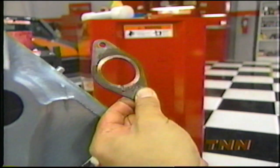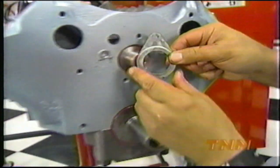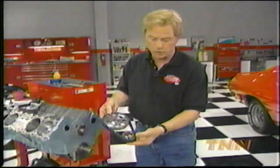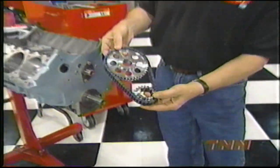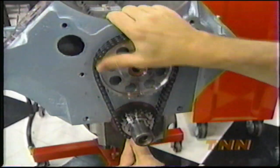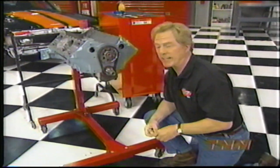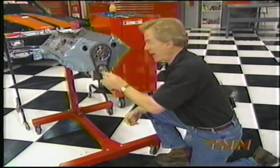The thrust plate sets the end play on the cam and keeps it from walking forward out of the block, plus it eliminates the need for a cam button. To make sure our cam stays phased in properly, we're using a double roller timing set from Jim Butler Performance. The multiple keyways provide timing adjustments up to 9 degrees before or after top dead center. Previous testing tells us the Pontiac makes the most power at 4 degrees advanced, so after degreeing in the cam, we made our marks and we're ready to bolt this down.